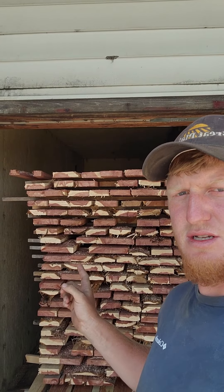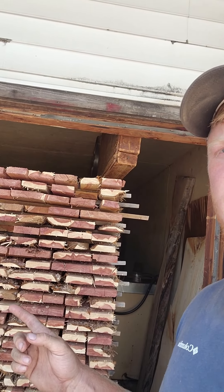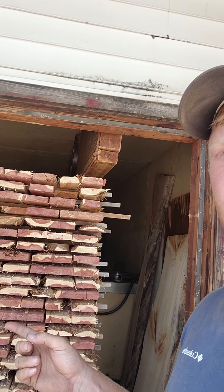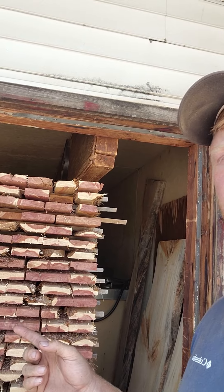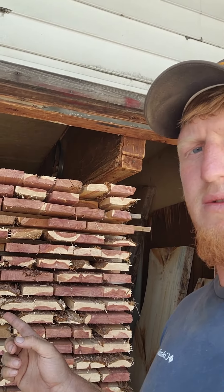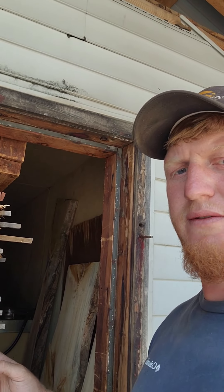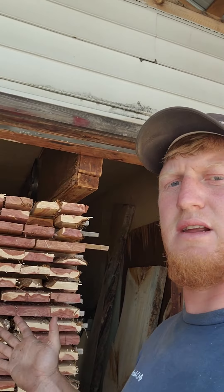So we got this in here — this is some eastern red cedar. It just got kiln dried. We're going to be rolling this out and planing it up on one side. Whatever is clean, then we'll edge it. And we'll be running it through the molder and making some eastern red cedar tongue and groove for whoever needs it and wants it.